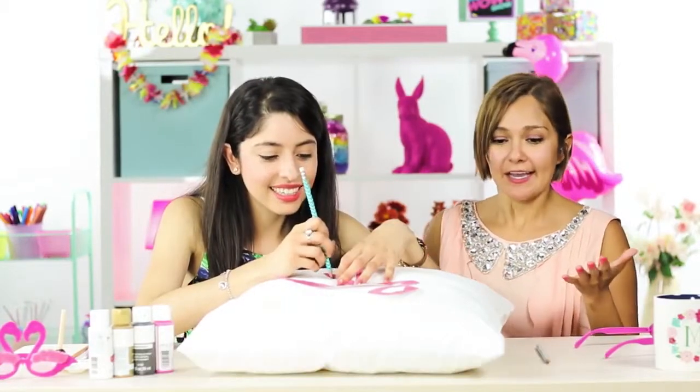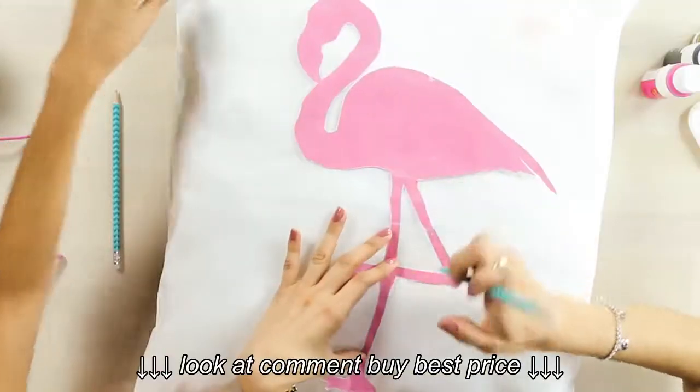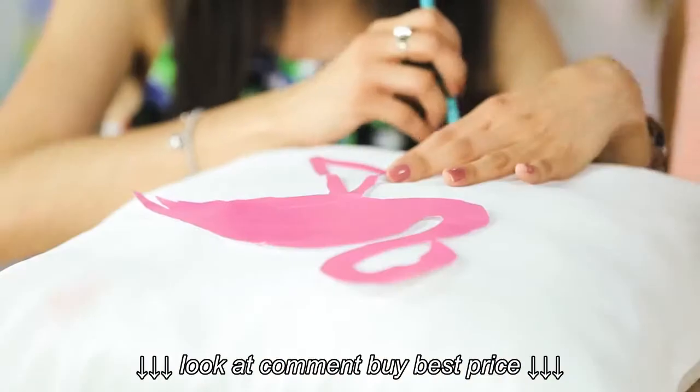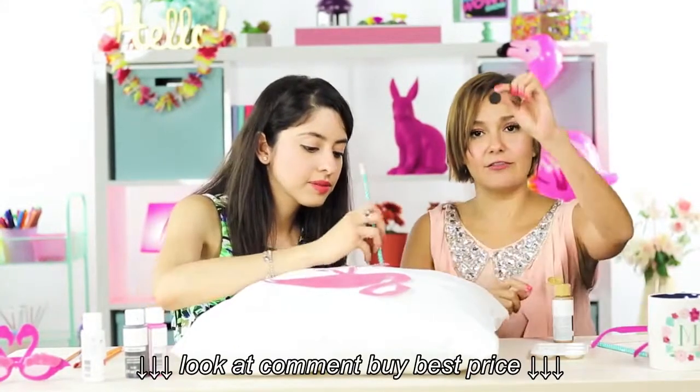I'm going to start decorating the outside of the pillow. I think I want to put some dots along the outsides, just outlining it. I picked this cool gold one, and this brush I have is a circle brush.